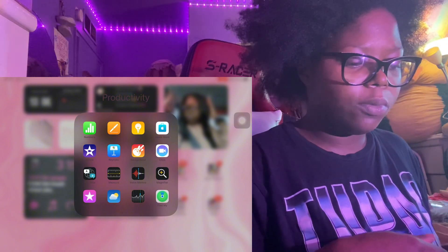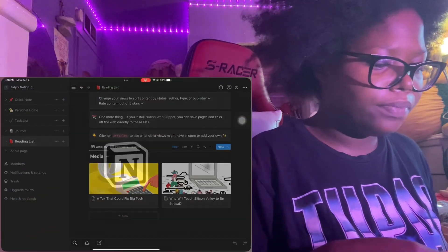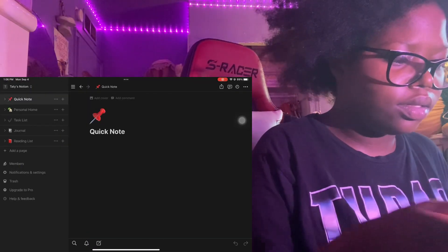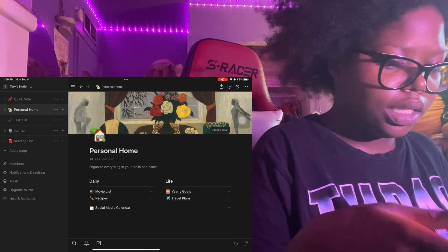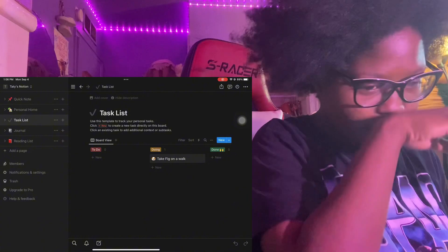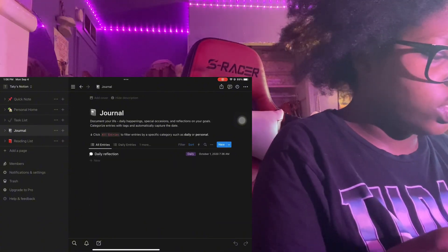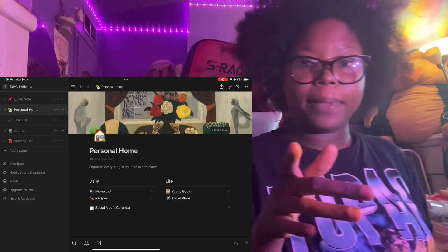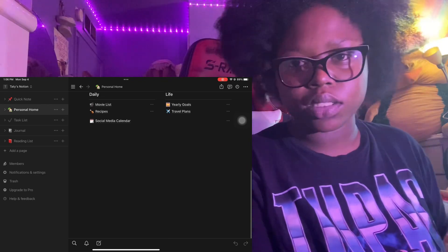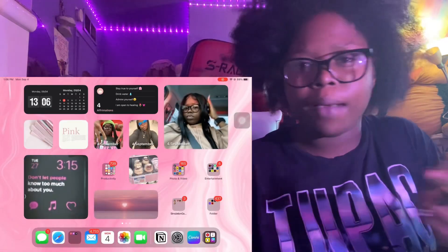We have my productivity folder with a lot of apps that came with the iPad. This Notion app is basically like notes, goals, to-do lists, journaling and stuff. I really use it for my social media calendar - my posting schedule and stuff like that.